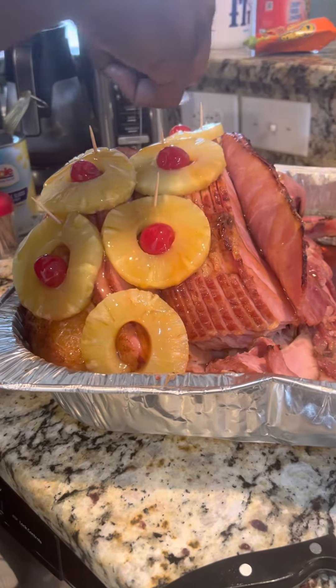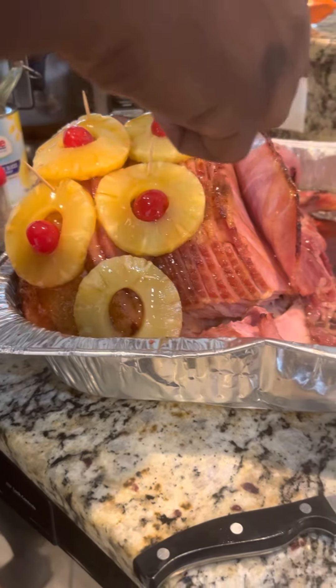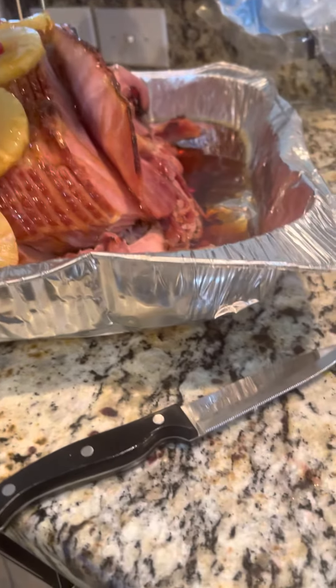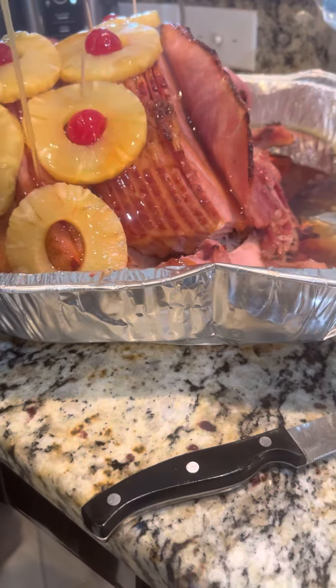I also pre-glazed it before I put it in the oven. I did my white sugar and my brown sugar with the pineapple juice.